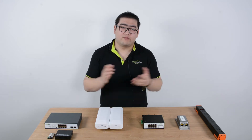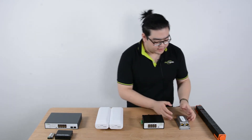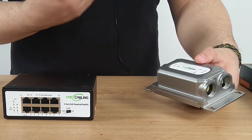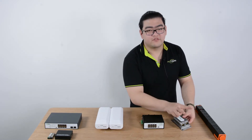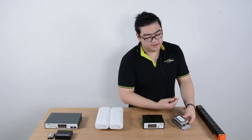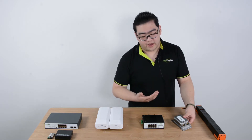Now let's talk about number one. Right here is our PoE extender. This is an outdoor one-input two-output PoE extender, and with this we can gain another 100 meters. It can also output two signals to two different IP devices, and both of these ports can go all the way up to 30 watts of power.